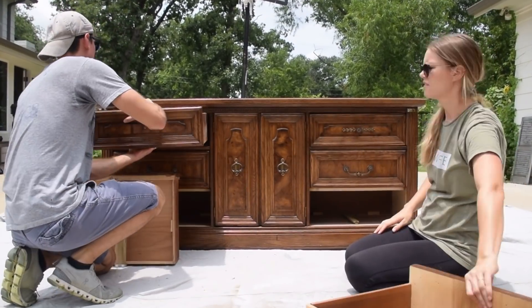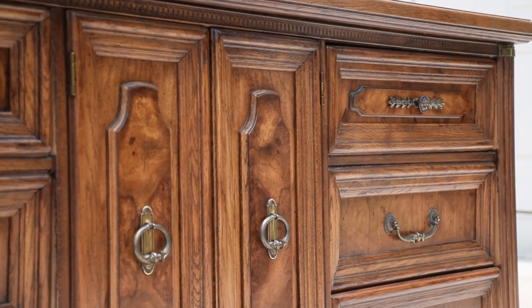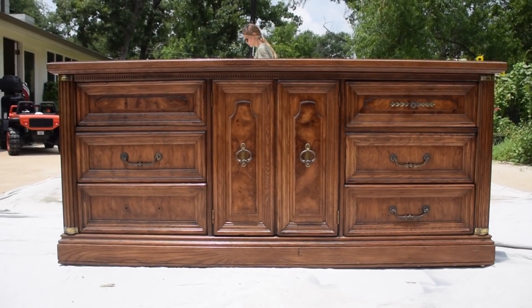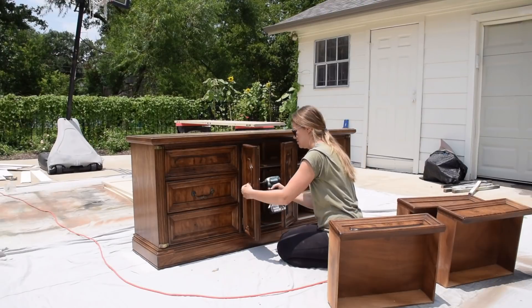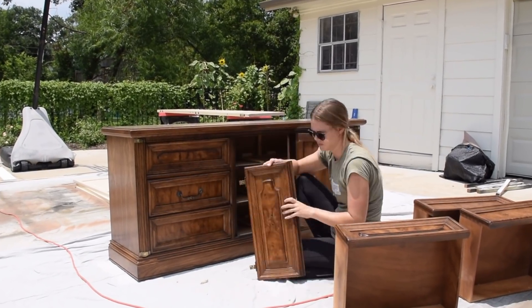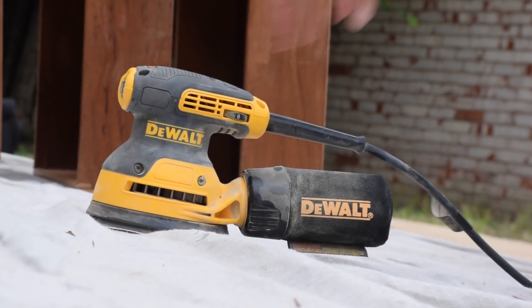This was actually the first time we saw this piece all put together, because our client brought it over with the drawers out of it. It was just such a unique piece with these really cool, elegant details.